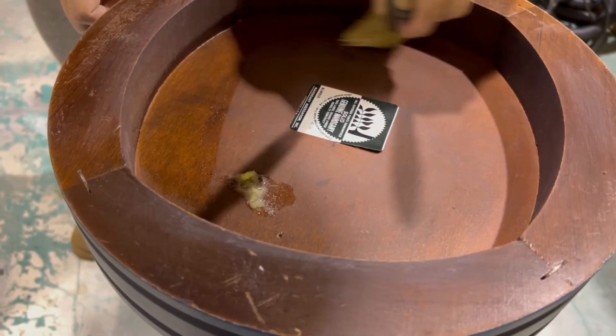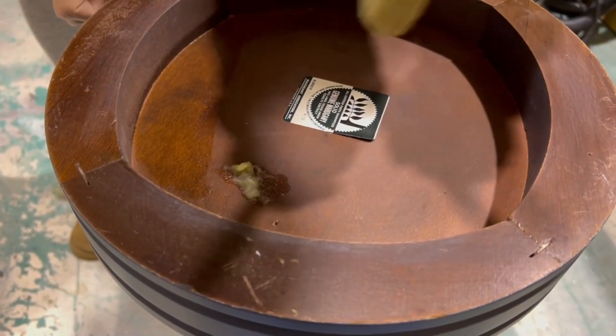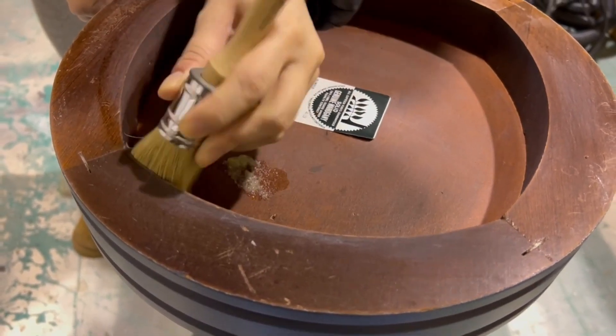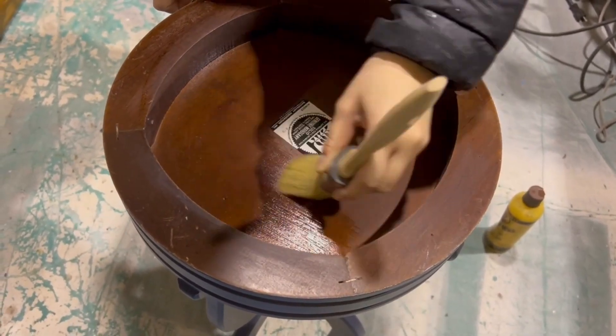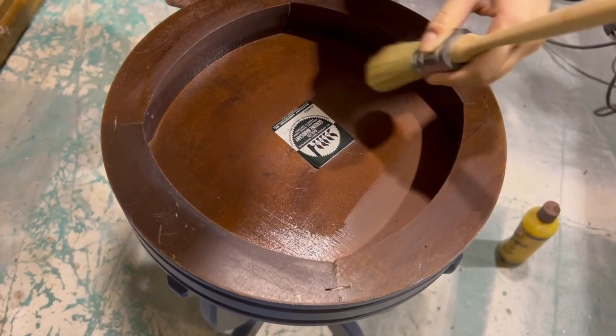After the polyurethane had enough time to dry, I peeled off the tape, put on some of Howard's Feed and Wax with a brush, and then after 20 minutes I rubbed it all in with a shop towel. And then we are all done.